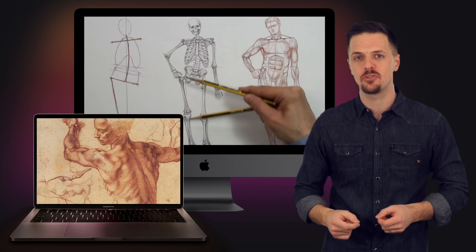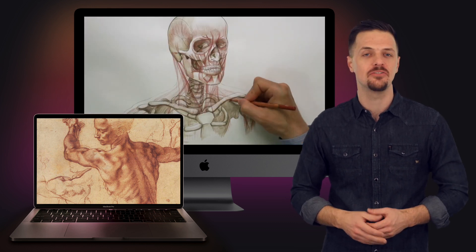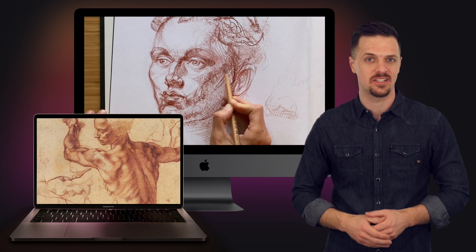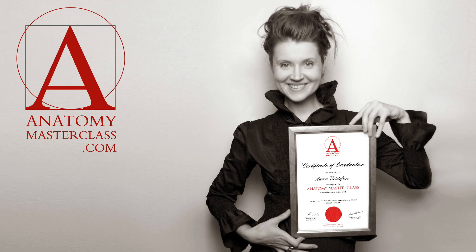You'll receive information on the skeletal construction of the human body and head, details on the origins, insertions, and actions of muscles, step-by-step demonstrations on how to draw figures and portraits, unlimited personal support from the course tutors, and the Anatomy Masterclass Graduation Certificate upon completion of the course.